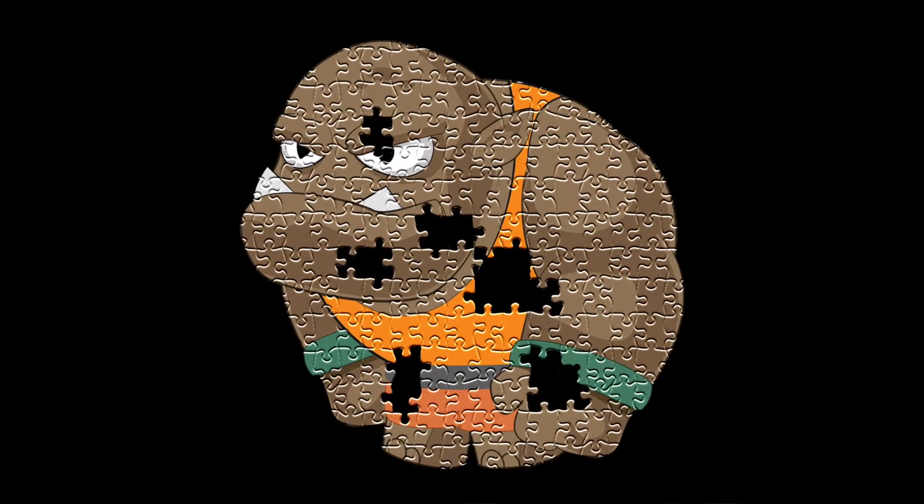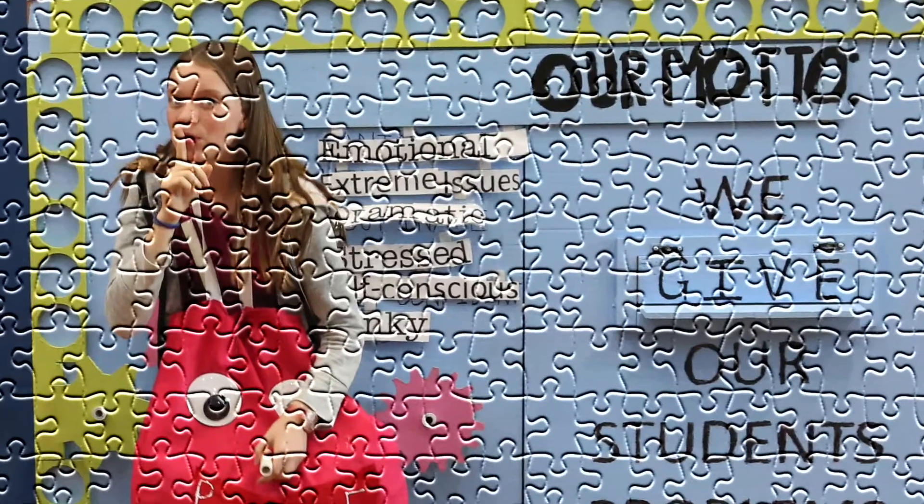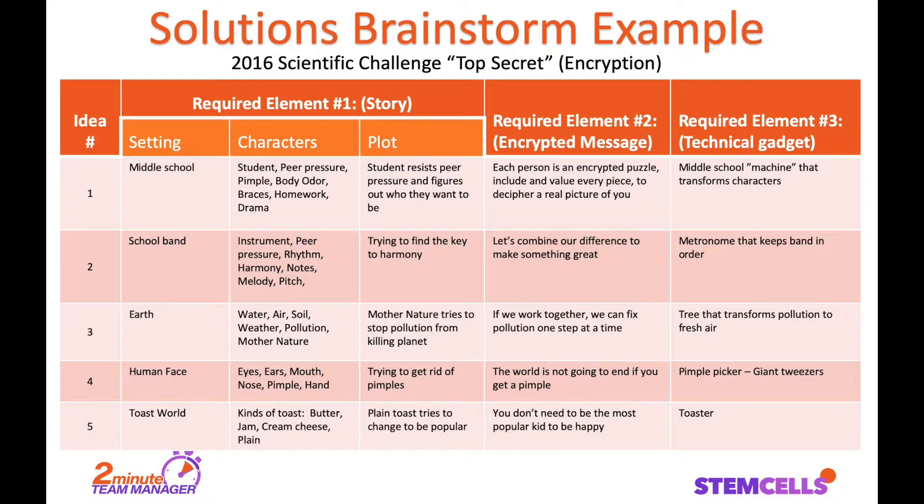As you progress, some of your brainstorming puzzles might end up with missing pieces — you can eliminate those. But some of your brainstorming puzzles are going to fit together nicely. You might end up with five different options at this point. Here is an example of what our team brainstormed from a couple years ago.